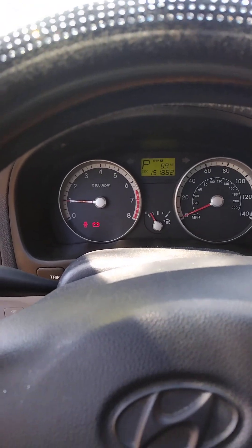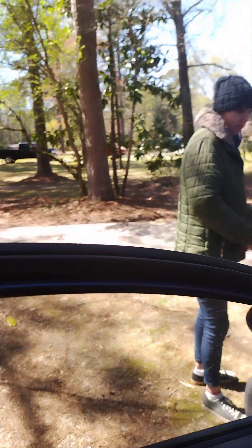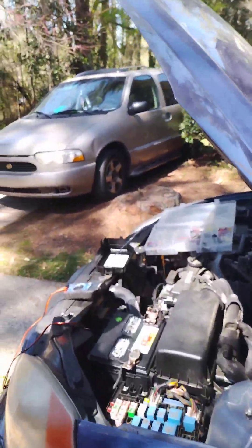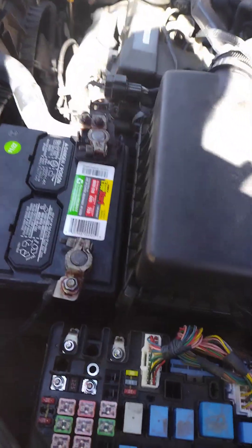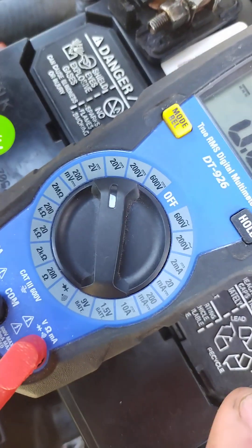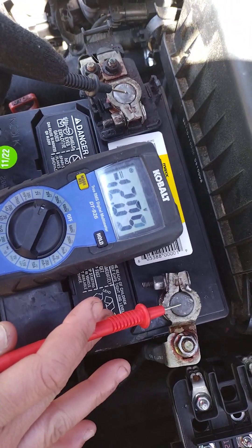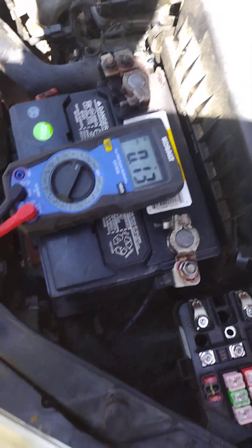2009 Hyundai Sonata with the battery light on, car running. You can see the battery light on right there — car running and no charge. We put on the voltmeter, set it to 20 volt DC, and we got 12.4 volts. That means no charging is happening.